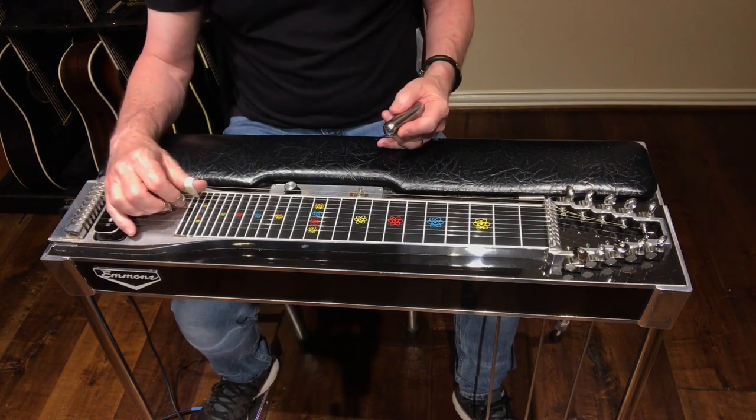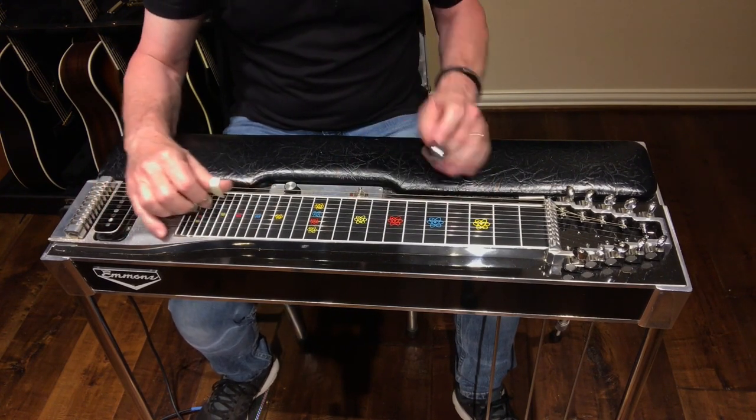So between the one and the six minor — the G and E minor — here's what it sounded like.